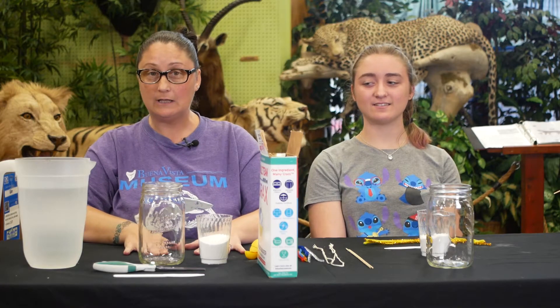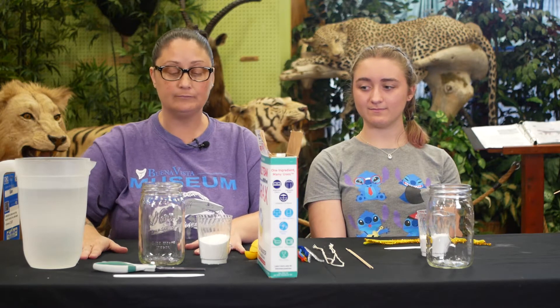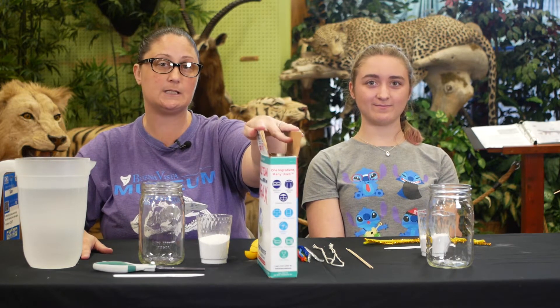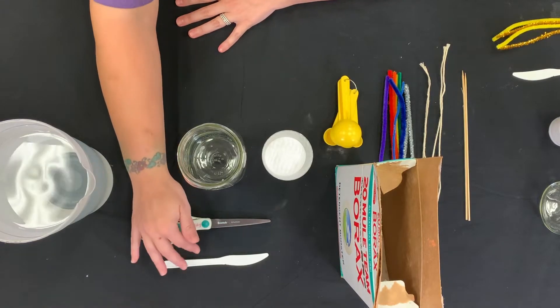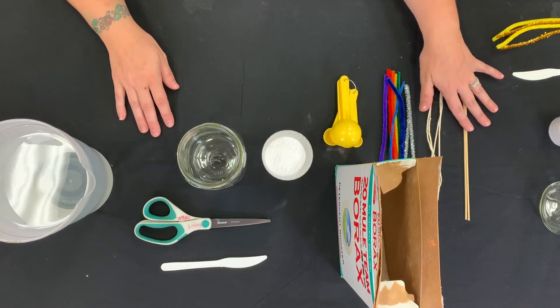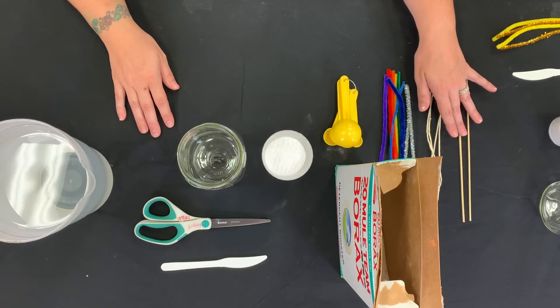Here are a few ingredients that you'll be needing today. We're going to need a jar, boiling water — make sure that you ask a parent to help you boil the water — borax, which you can find in the laundry detergent aisle, scissors, something to stir with, pipe cleaners, a piece of string, and a skewer. If you don't have a skewer, you can use a tongue depressor or a popsicle stick.